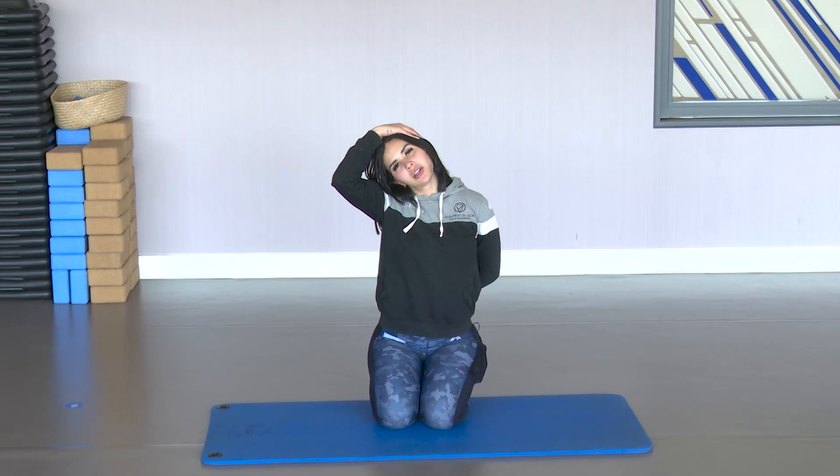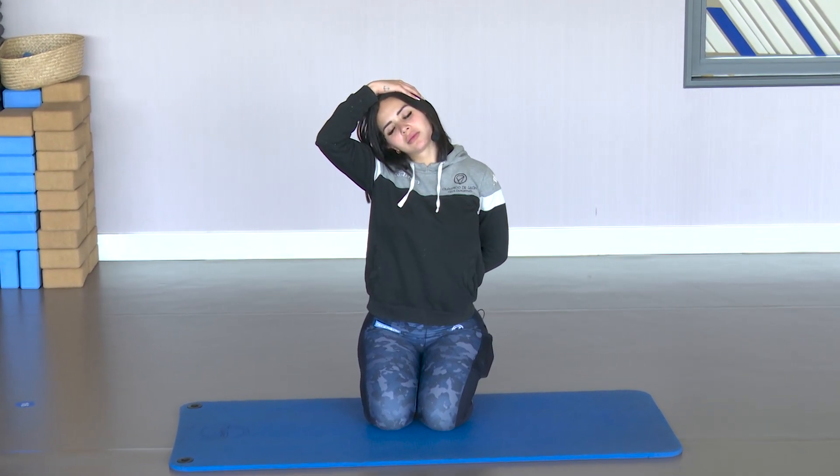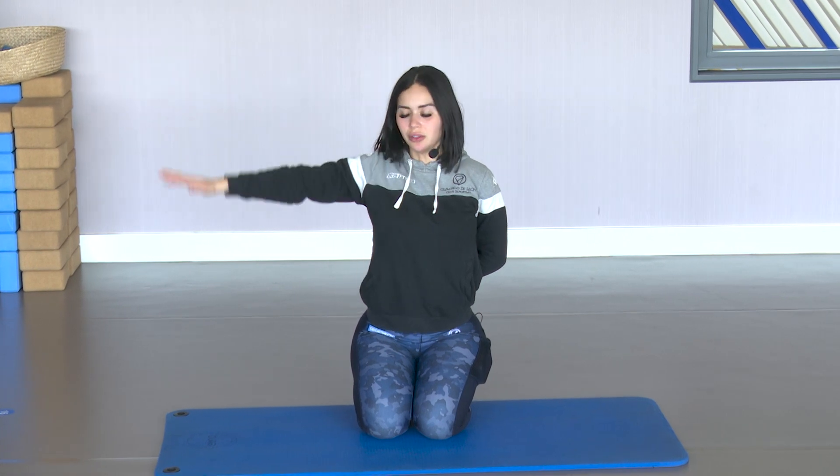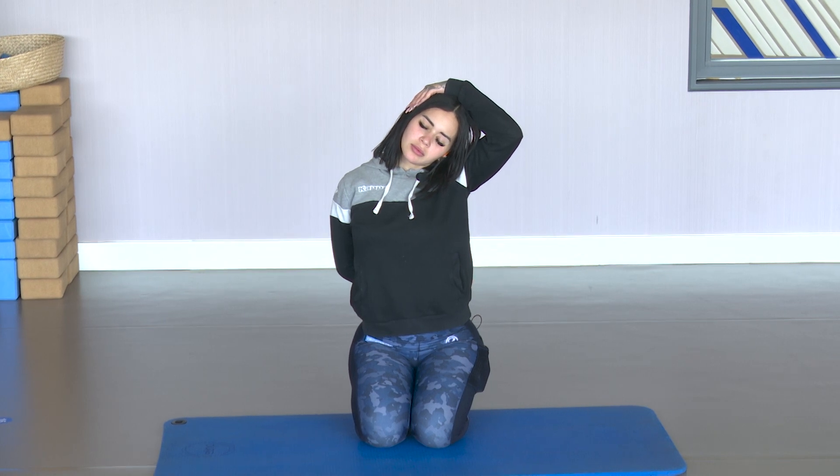Left arm back. Pull the neck gently. Switch sides.